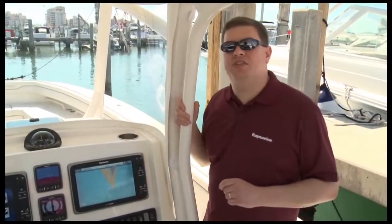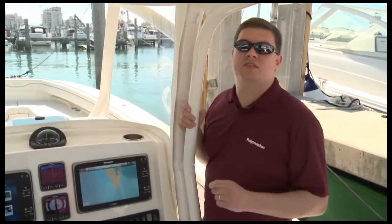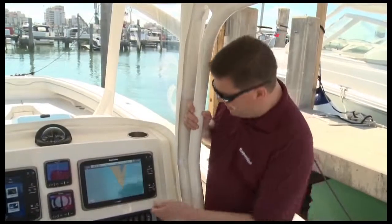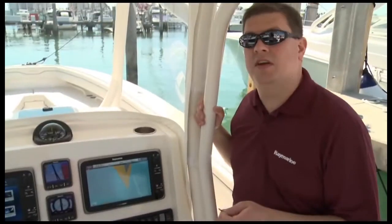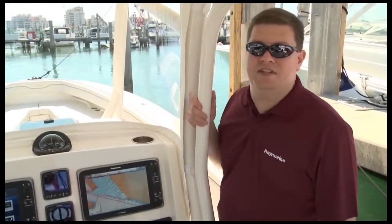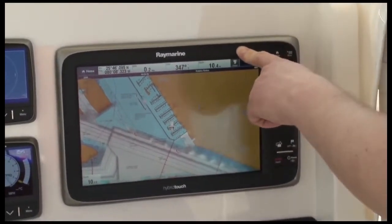Every E-Series multifunction display is available with high-quality Navionics ready-to-navigate charts on a micro SD card. You can also upgrade to Navionics Gold, Platinum, or Platinum Plus cartography. Every display has a dual micro SD card reader located on the lower right-hand side, so you can install two map chips at the same time. Another great feature is the built-in 50-channel high-sensitivity GPS antenna — it's built right into the display, so no external antenna is required. You'll get great reception on just about any boat.